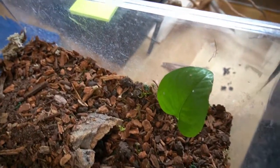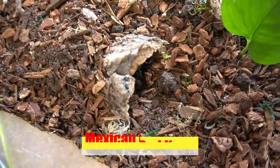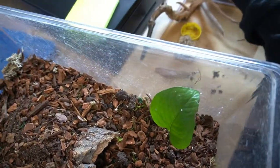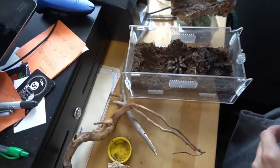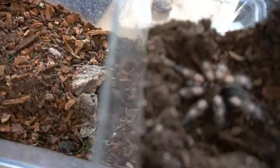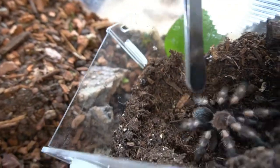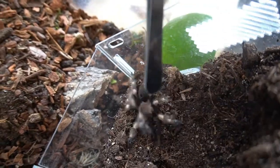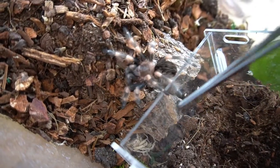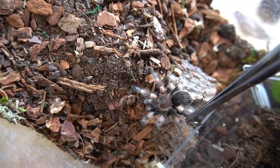We're getting ready to move the red knee over to its new enclosure. You can see it's got a nice little hide here. We have a pothos plant in here. We're just stripping out everything from its other enclosure so that it has a nice, easy transition. Look at how cute he is. Buddy, you're going the wrong way. Get your back legs off — he's like, no, I want to hang on.